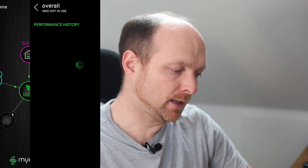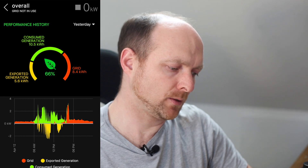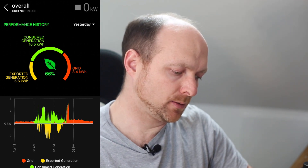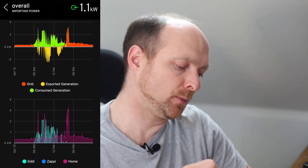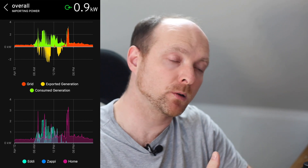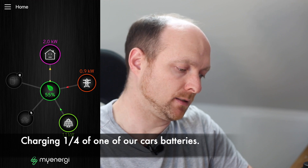Going back to yesterday, we can see 5.6 kilowatt hours exported and 10.5 kilowatt hours of consumed generation. Drilling down, we can see that energy was consumed by the eddy unit heating our hot water. If an electric car had been plugged in, we could have chosen to prioritize that instead — you just touch and drag in the app to tell it which device to prioritize. That's the main reason we moved from the Solar iBoost to the eddy unit, so everything could be controlled in one system.